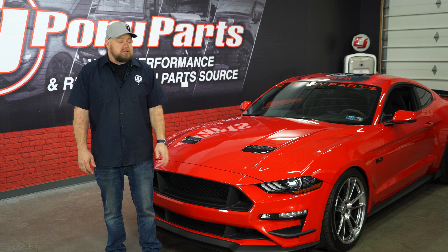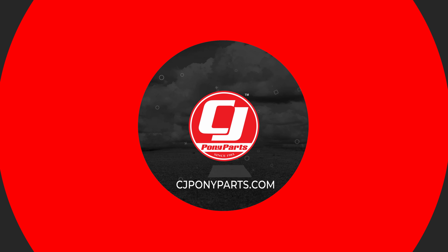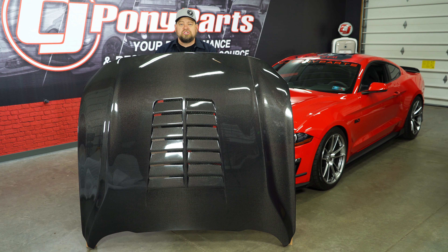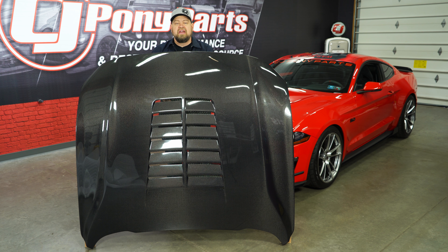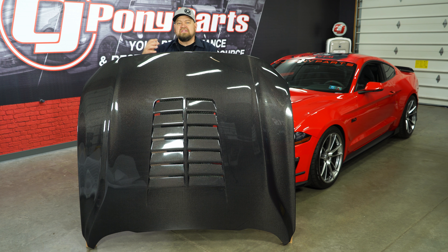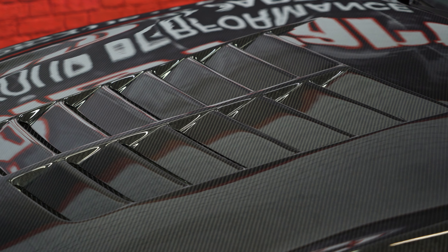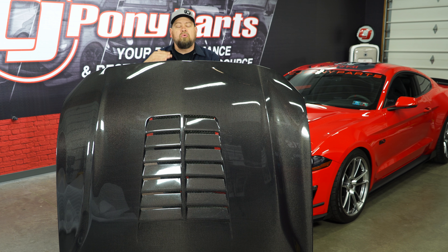Today we're going to add some GT500 styling to my old 2018 Mustang GT. This is Anderson Composites' GT5 hood, fitting your 2018 through 2020 EcoBoost or GT Mustang. It has GT500 styling with a large center vent and it's made of 3K 2x2 twill weave carbon fiber. It's a double-sided hood — carbon fiber on the outside and carbon fiber on the inside — so it weighs in at only 25 pounds. It does come with a marine level clear coat on the outside, but I do recommend automotive clear coat when installing on the car.